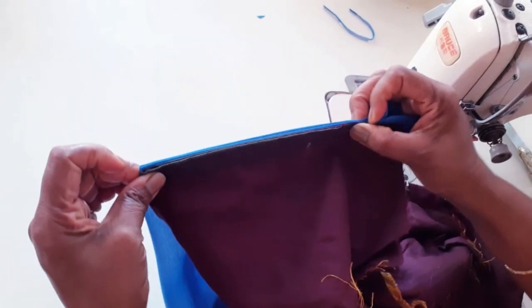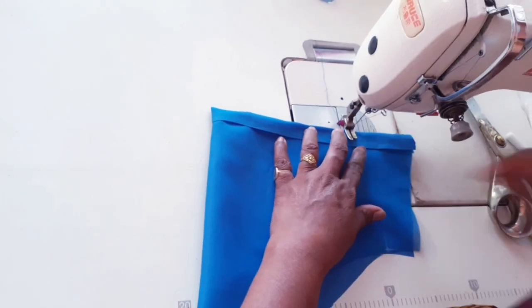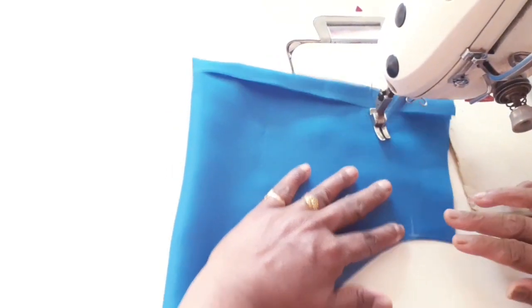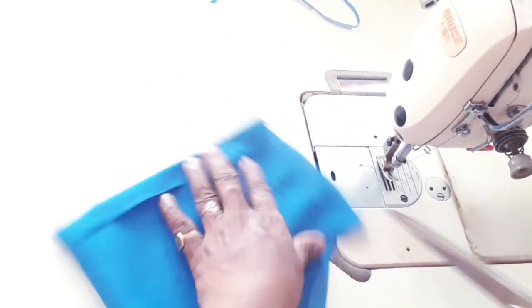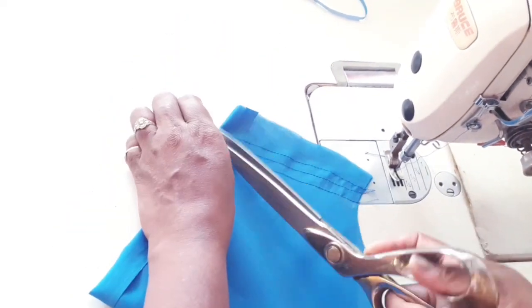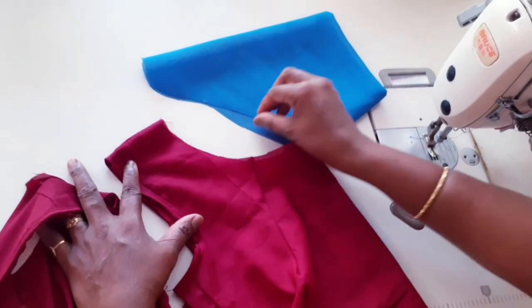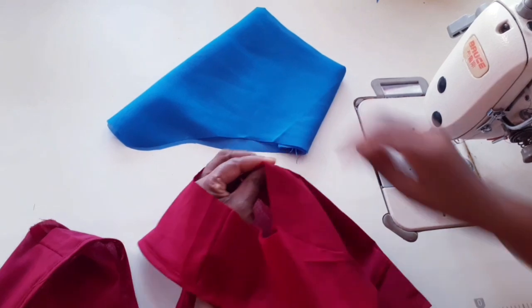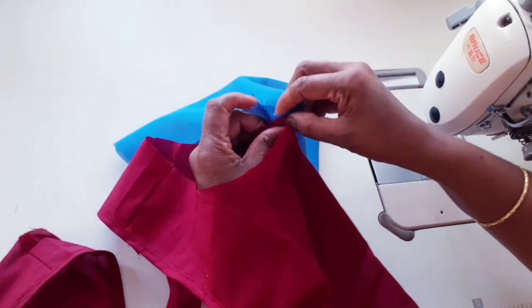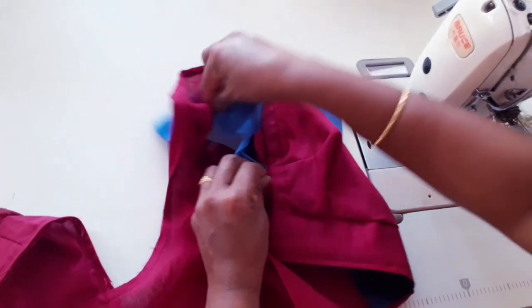If you want to mark the right hand side, you will mark the right hand side. Now we are going to cook the 6th side. We are going to cook the 6th side. Let's put the arm joint in here. Put the arm joint in this two ends. Put the arm joint in the shoulder and put the arm joint in the arm.